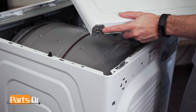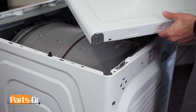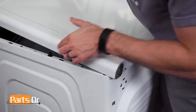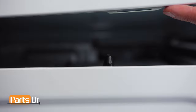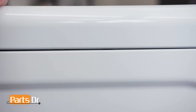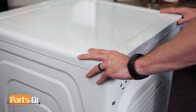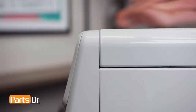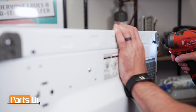To reinstall the top cover, make sure the rear of it — noted by the gray pieces — is facing the rear of the dryer. Align the top cover guides to the opening in the top cover. Continue to push forward until it locks back in place. Next, reinstall the two screws.